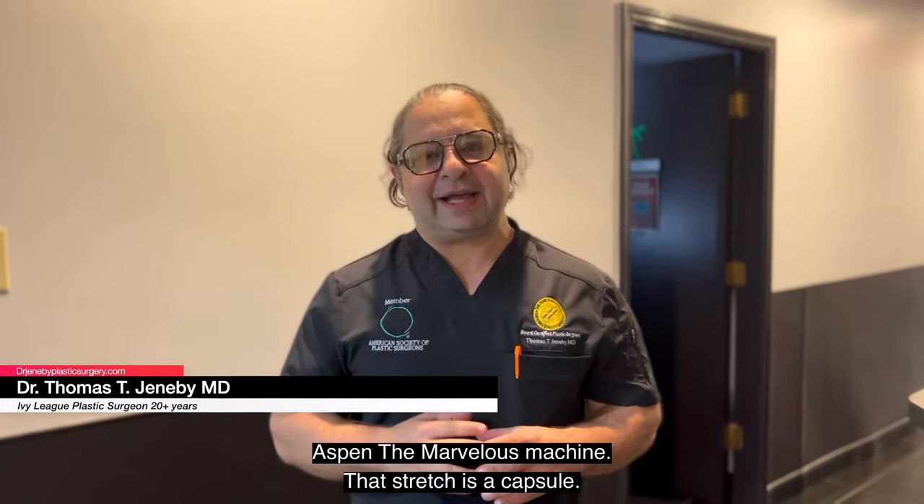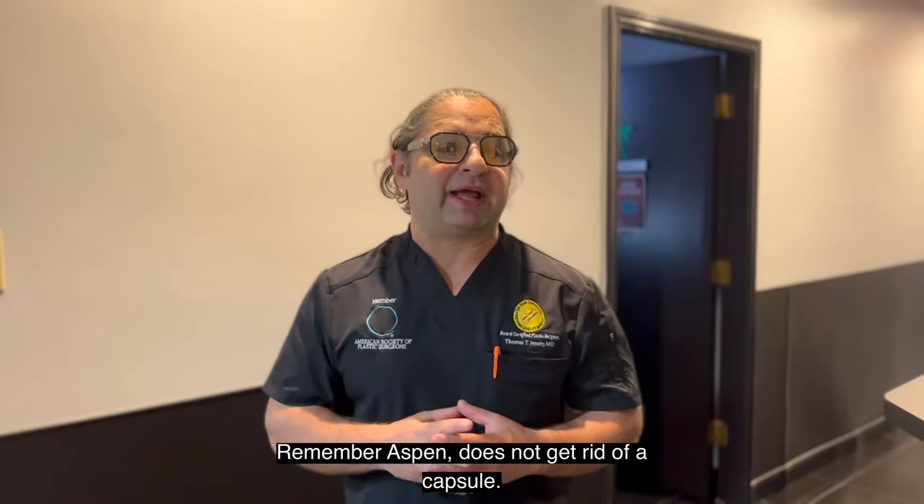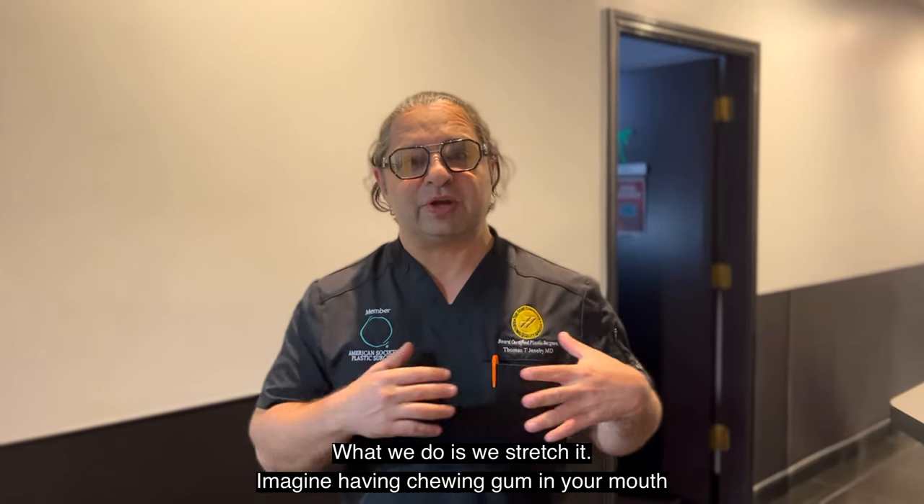Hey guys, today we're going to be talking about the Aspen, the marvelous machine that stretches a capsule. Remember, Aspen does not get rid of a capsule. What we do is we stretch it.